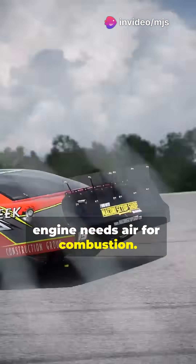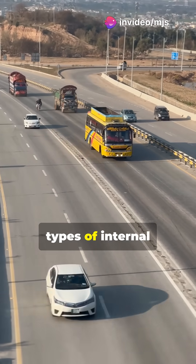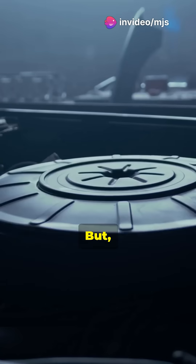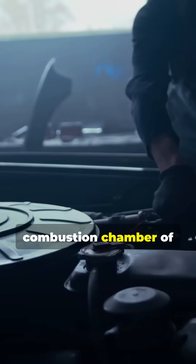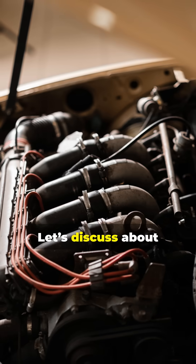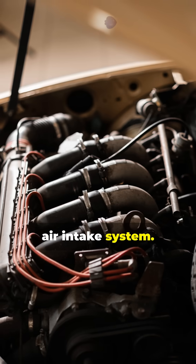You know that a car engine needs air for combustion. This is true for all types of internal combustion engines. But do you know how atmospheric air is cleaned before it enters the combustion chamber of a car engine? Let's discuss all the components in the air intake system.